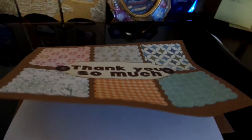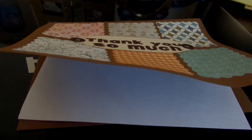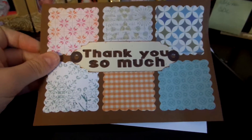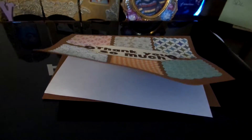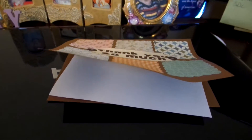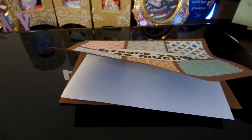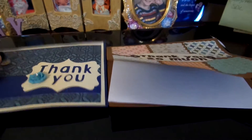Like I said, I have a bunch of others that are designed, I just have to cut them out. And of course the hardest thing is picking out which papers I want. These designs are not mine — I got them off of Pinterest, and you can go to my Pinterest site and click on the thank you cards layout message board, and all of the layouts that I'm using to do these cards are there.